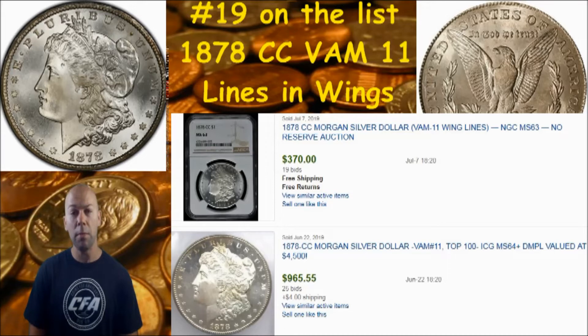That is a very nice coin - it's a low mintage coin and it has a desirable VAM. If you have a low mintage 1878 Carson City coin, I would go ahead and flip to the reverse and see if you have lines in the wings, because you may have that VAM 11.